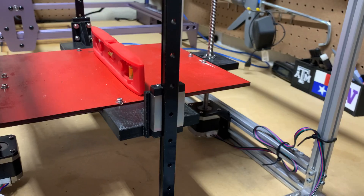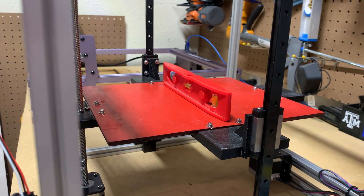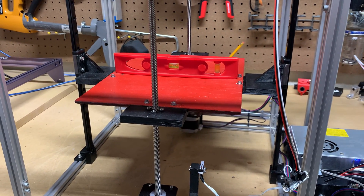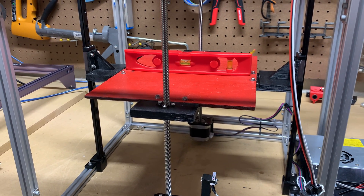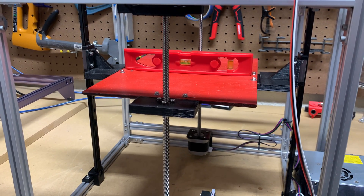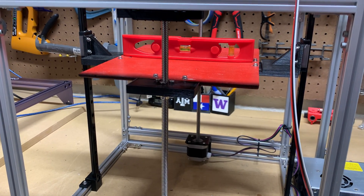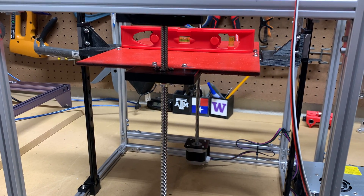I won't know until I start printing how this bed carriage is performing based on the quality of print I'm getting, and I will need to make some adjustments for the Z-step since these are new lead screws. I do plan on continuing the upgrades to this printer — I'm talking about optical end stops, linear guides, and the Core XY system. So stay tuned, because I'm just getting started on this printer.